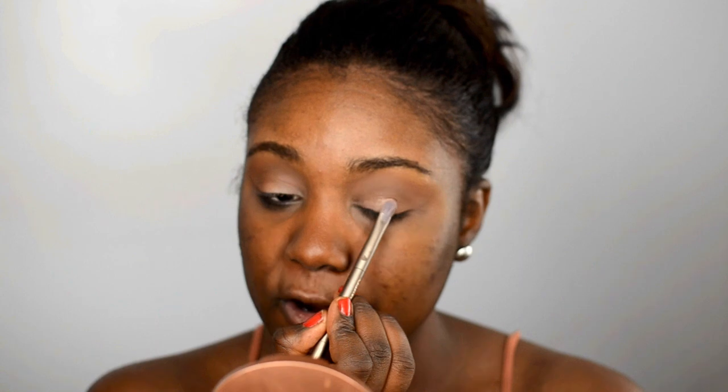Now for the lids of the eyes I'm going to use this light off-white shadow that's a bit more on the frosty side, and then a light pink shadow that's also more on the frosty side. I'm going to go ahead and use that off-white shadow first — pop that on the lids. This shadow is so beautiful and very pigmented — it's that perfect lid shadow to really make your lids pop.